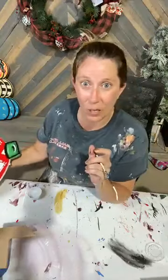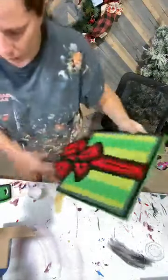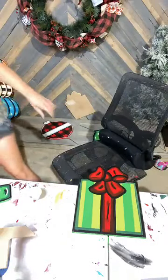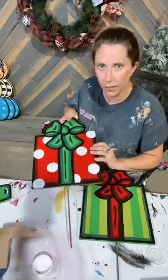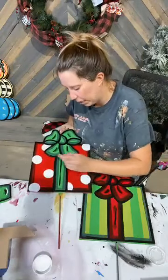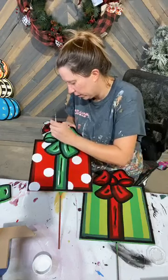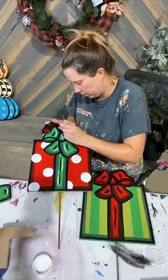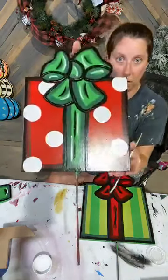Hey Victoria, how are you doing hon. Now I got this one — I did it earlier off camera, but I need some white highlights on here so I might as well bring it in here and do it. Just a few little highlights — how cute is that!